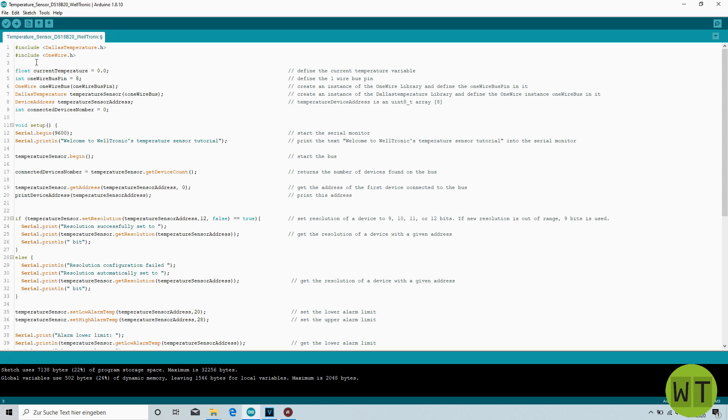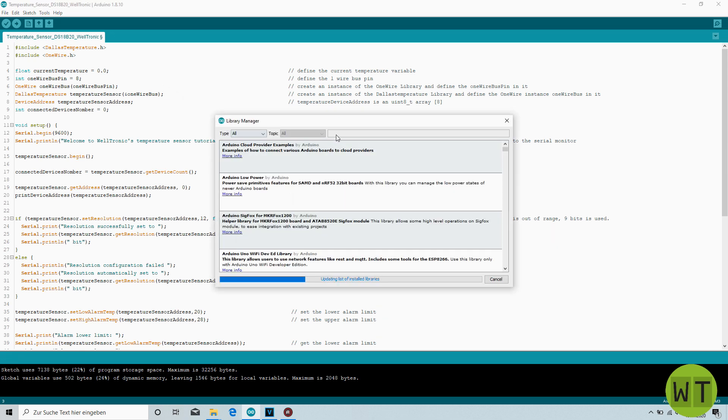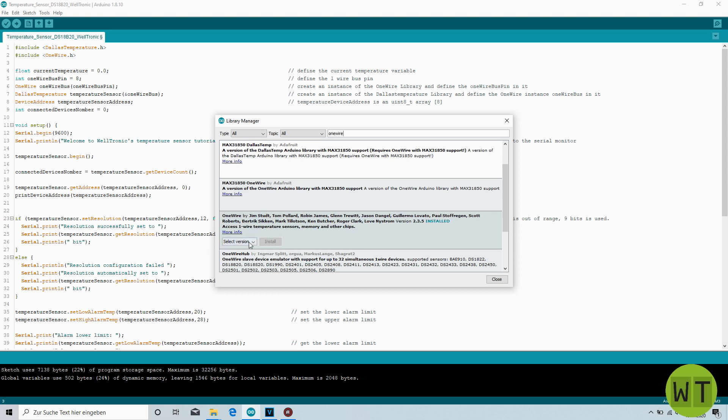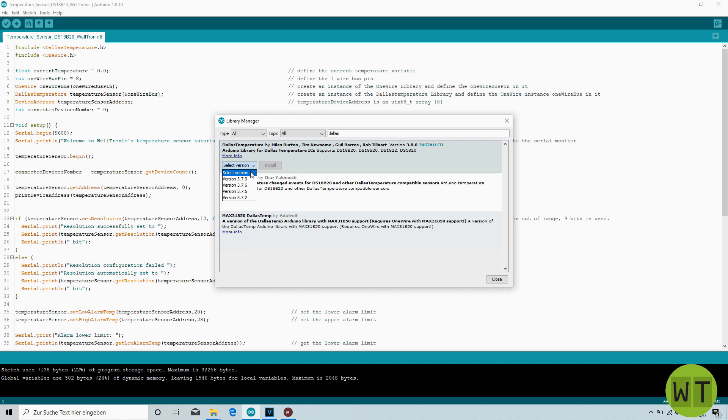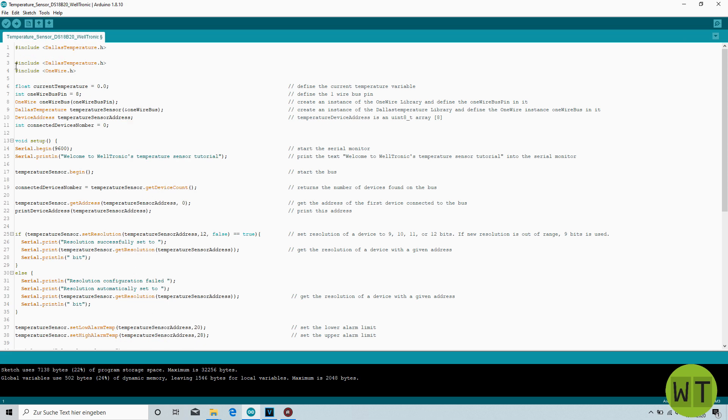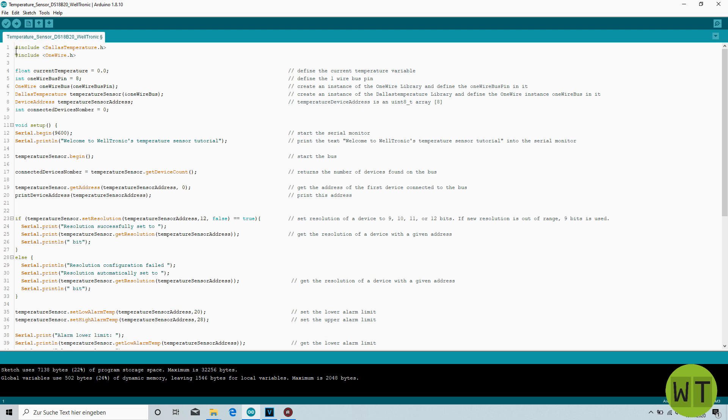To install and include those libraries you can go to Tools > Manage Libraries, and you can search for any library you want to use. In our case it's the OneWire library. Here you can see that I have already installed it with version 2.3.5. Select the version and click on the install button. Same thing for the Dallas library — select the version and click on install. After this you can close the window, go to Sketch > Include Library, and normally they should appear there. Click on the library and the code structure will appear on top of your code.